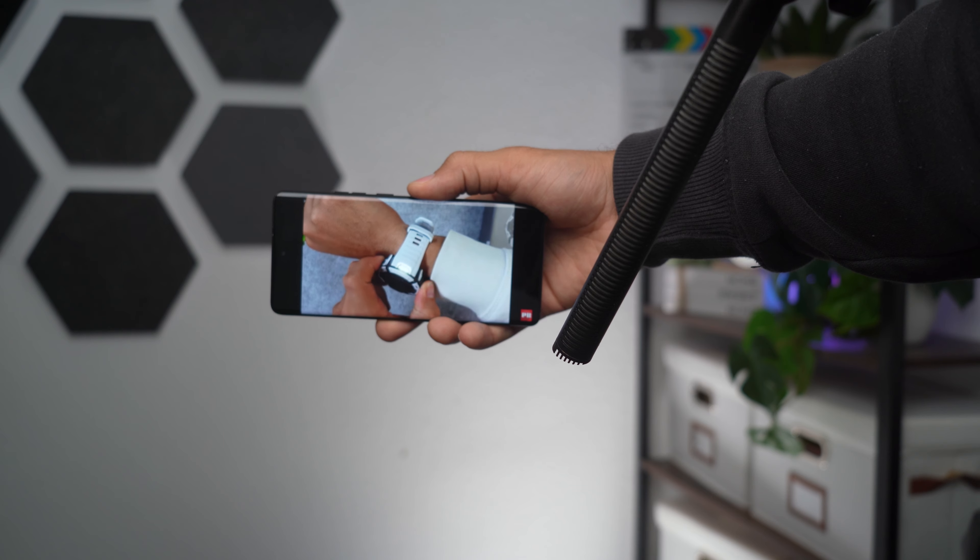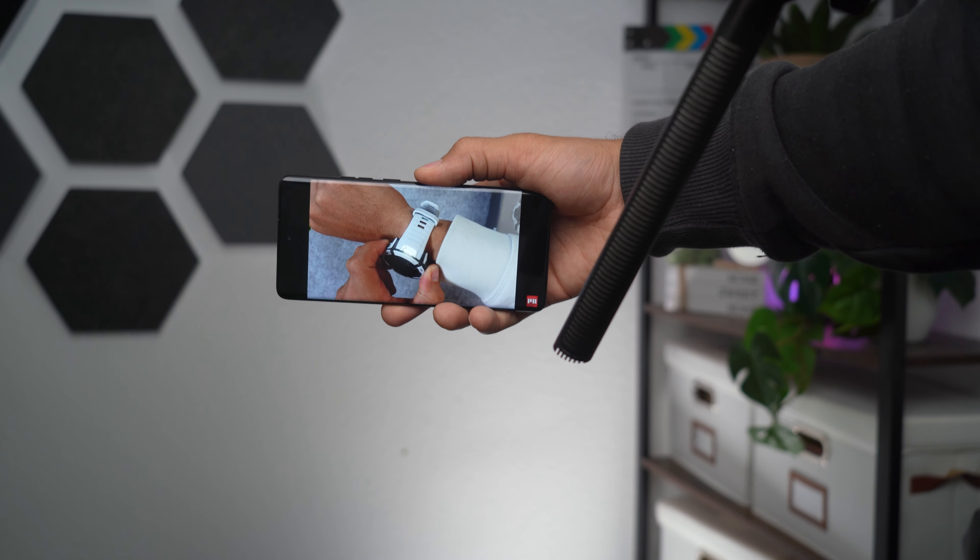The Moto Edge 40 not only comes with a great display, but it also rocks a stereo speaker setup. Let's give that one a try.